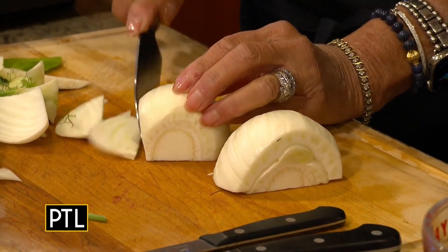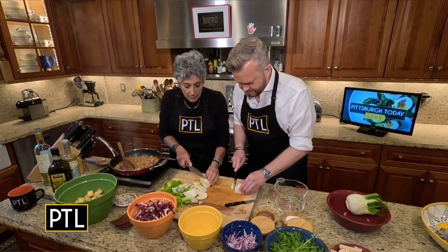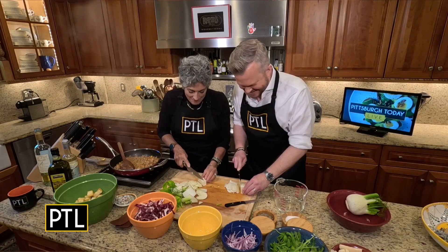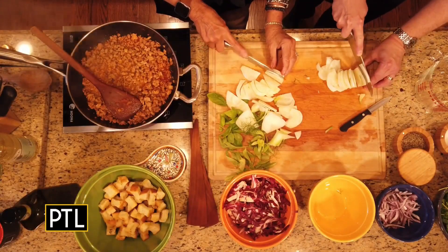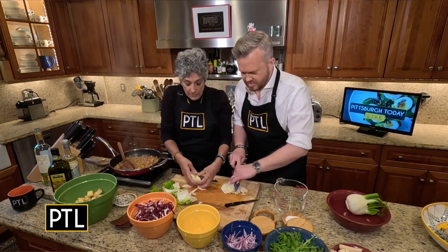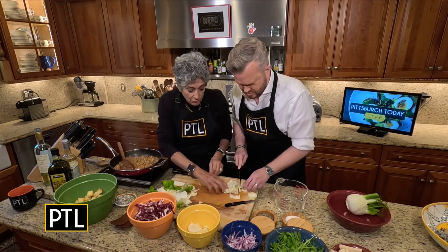What you want to do is just very thinly slice the fennel — as thinly as you can, without getting your fingers in the way. We don't want any injuries with our fennel. So we're going to do the fennel, and we have red onion, red Anjou pears, and arugula. It's just sort of everything that you might want to find in stuffing, with the exception of the arugula.